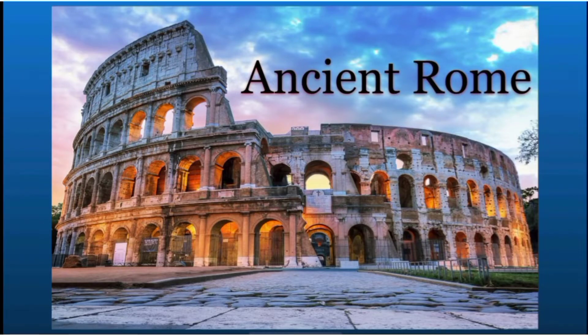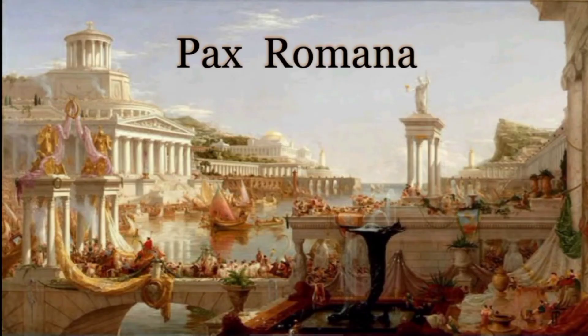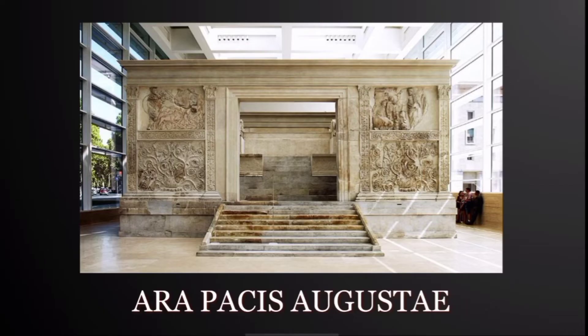Bismillahirrahmanirrahim, Assalamu alaikum. I am Aisha Bheed and I am going to present two important topics about ancient Rome. First is Pax Romana, and the other is the Ara Pacis Augustae.